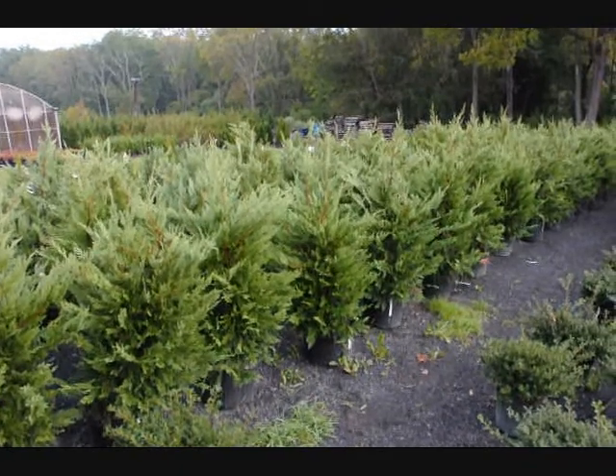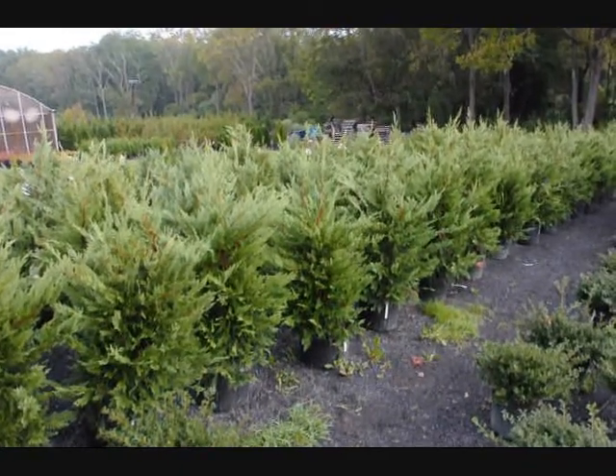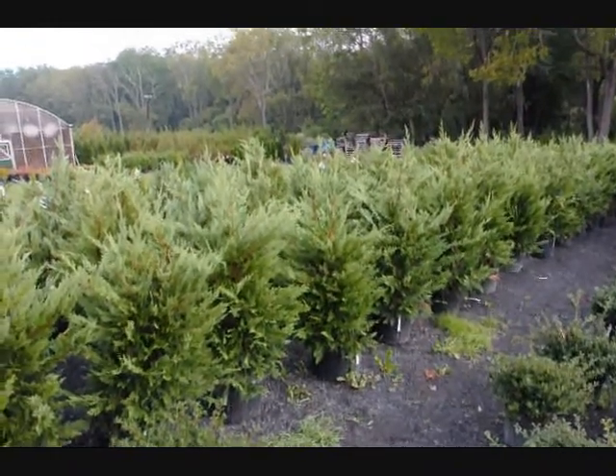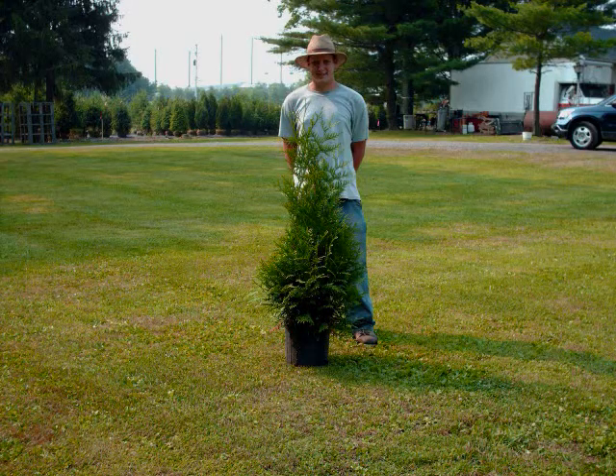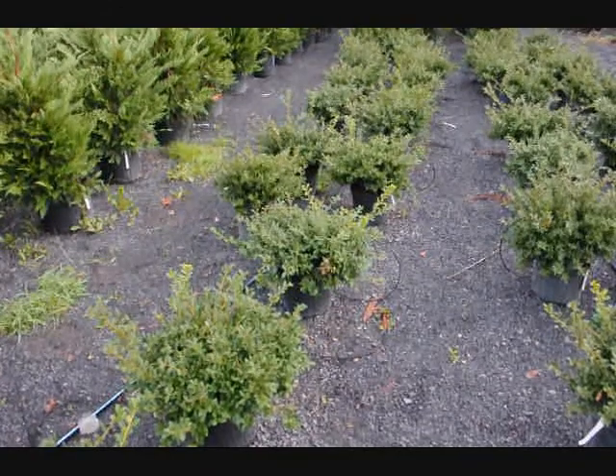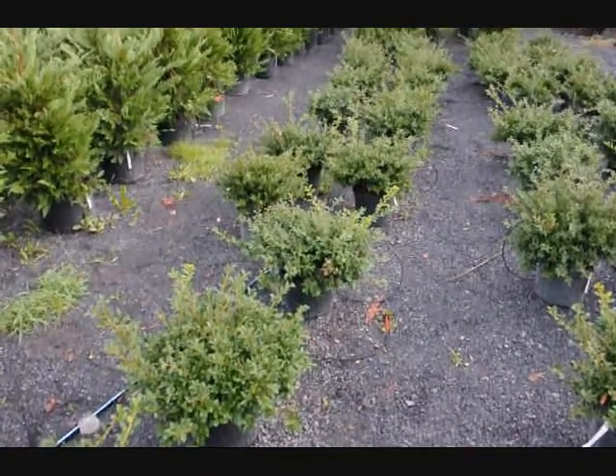These are our 3-4 foot Leyland cypresses in a number 5 pot, on sale fall of 2009. These are green luster hollies, $18 each — fall of 2009 price.